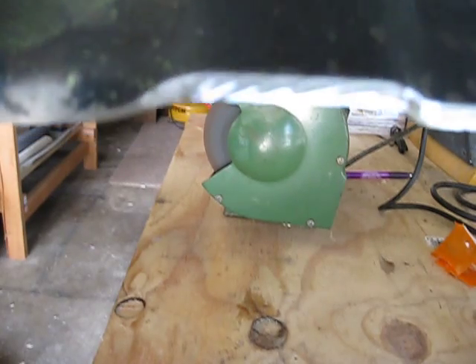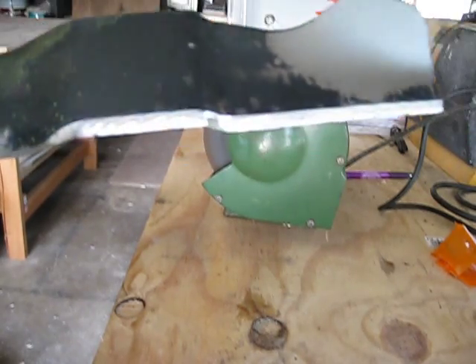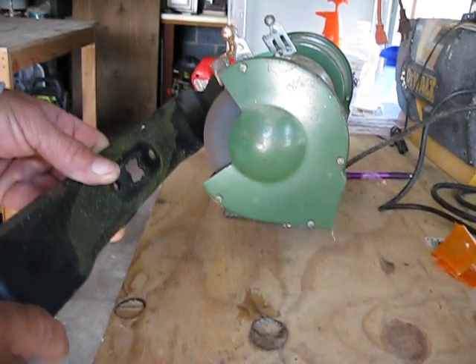Now that's just one pass. You can see it's starting to get a little bit of an edge back on it. I'm going to run it again.